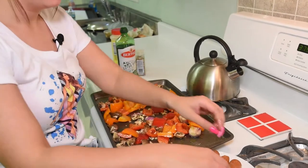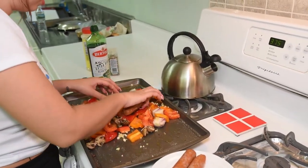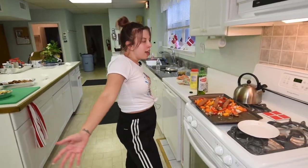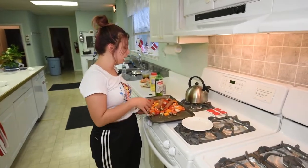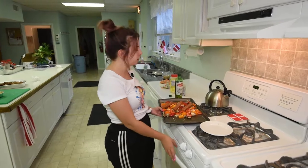I'm going to go ahead and put the sausage right on top and bring it all together. Now we're going to stick this in the oven for about 10 to 15 minutes.